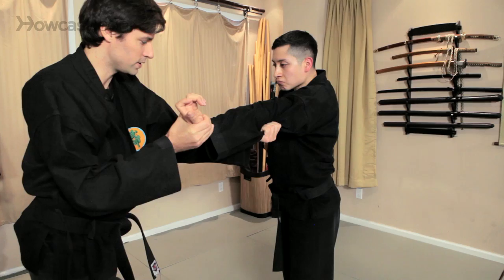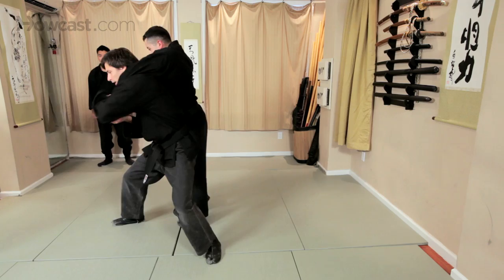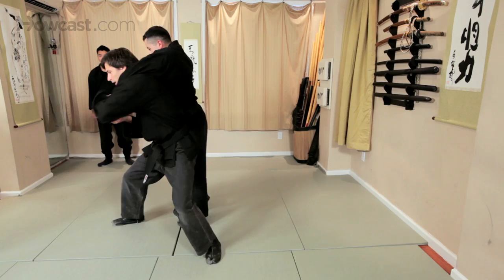And then from there, I'm going to take his elbow here because I still have this wrist lock, and take that leg out and come underneath and put my shoulder right underneath his elbow. And I'm still keeping this lock on, and then from here I'm going to come over the top and throw.